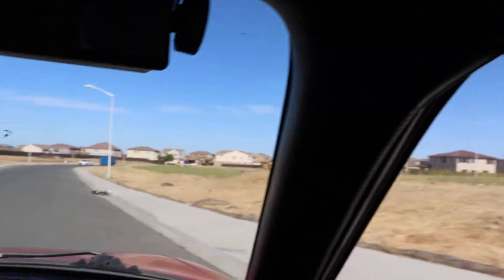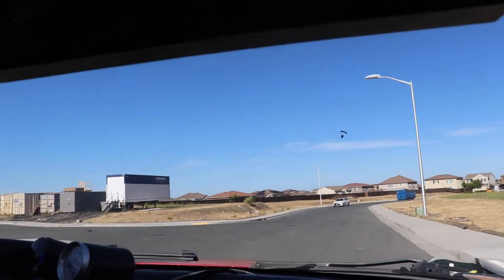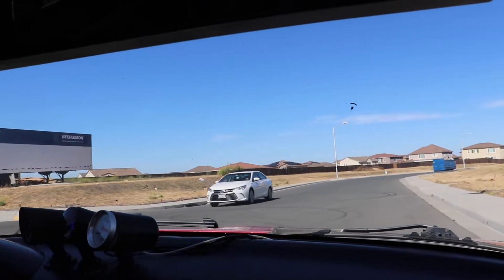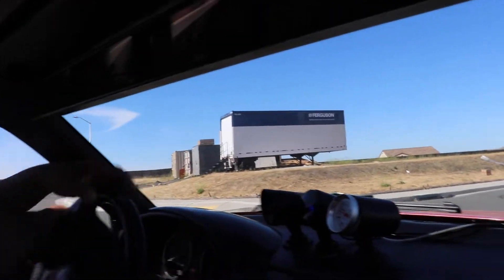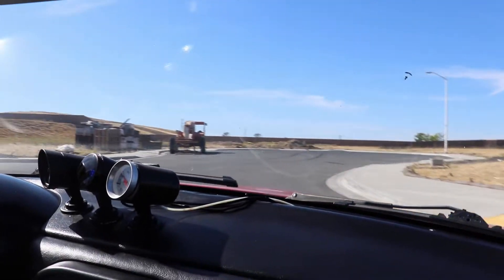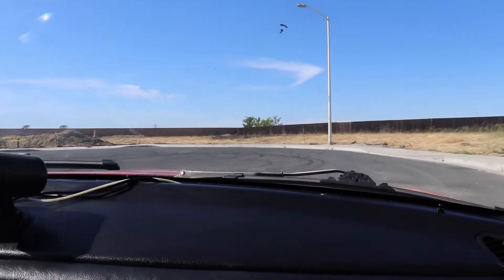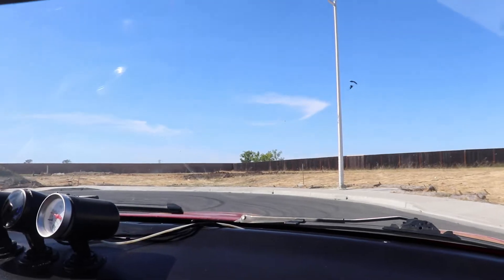We're in Mexico with new houses. Oh hello, is that a Karen? It's a Karen! Hey Karen, don't smack it, don't do that.